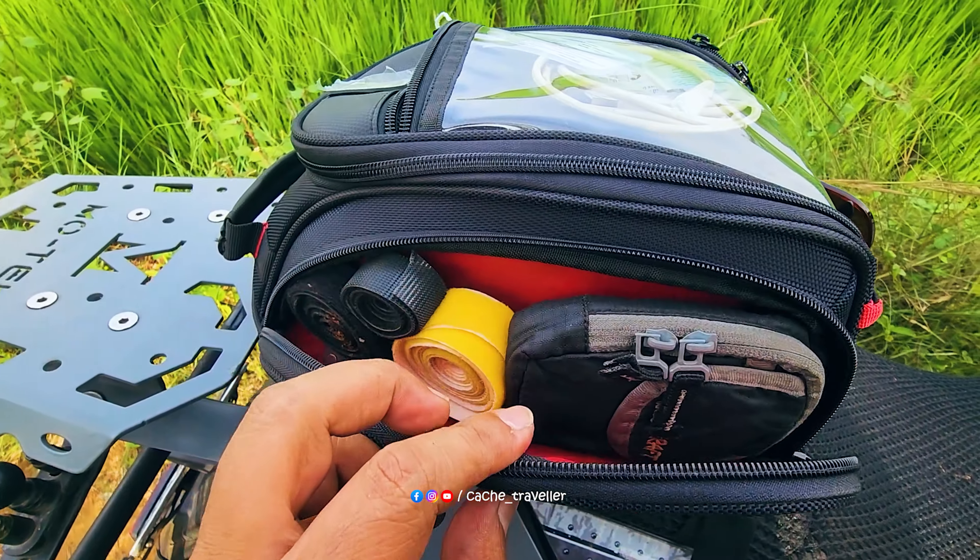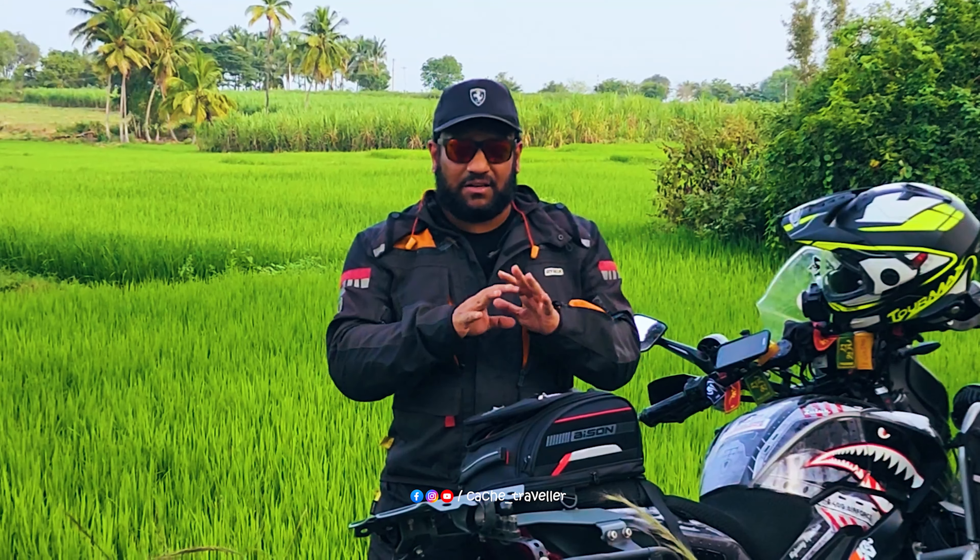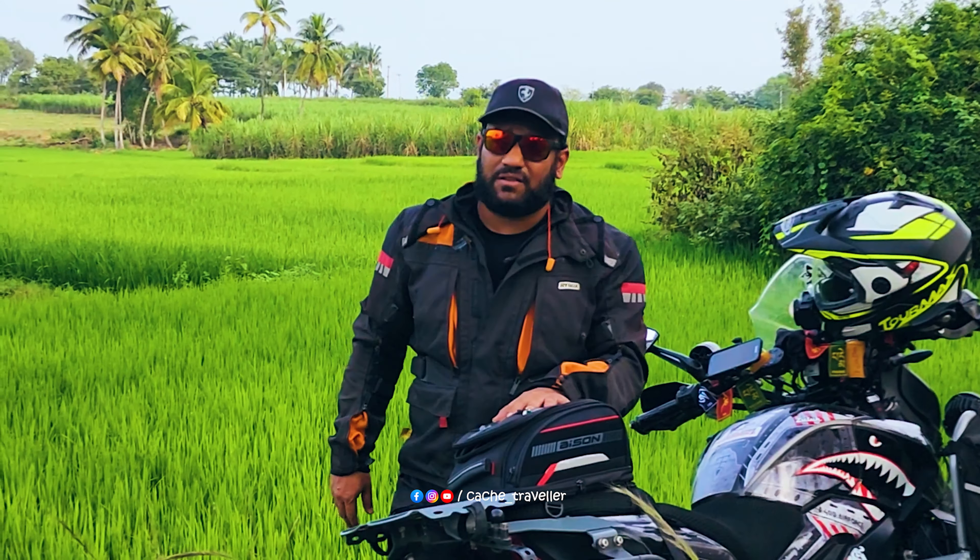Coming on to the left and right hand side, you have a small pouch to keep your essentials — your first aid kit, your tool kit, maintenance kit, and all other toiletries that are essential for a one-day ride.